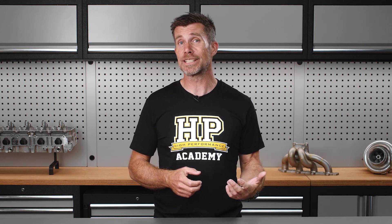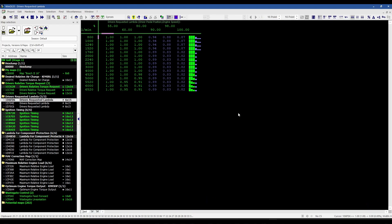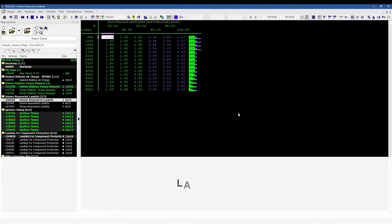The first table we'll look at is referred to as lambda driver's wish, which is a relatively small table with a size of 6 by 15. This defines the lambda targets the engine will run normally, or in other words when it's not operating in component protection. The axes for this table are engine speed versus relative torque, and the German acronym for this table is LAMFA.